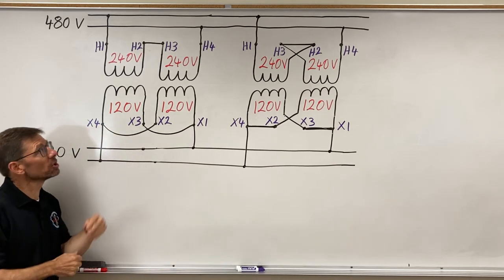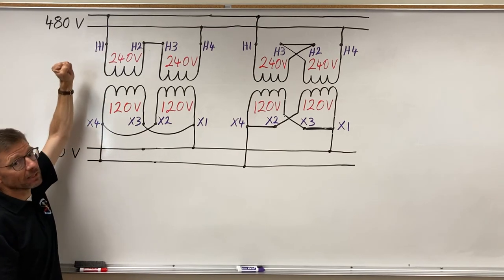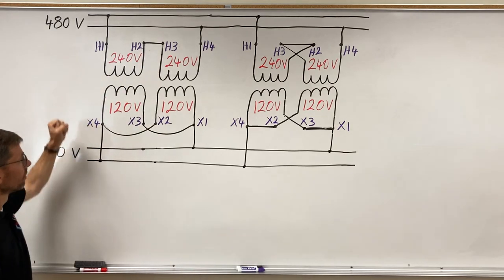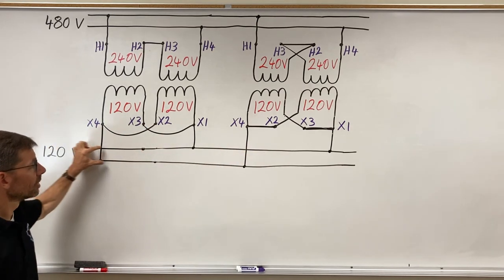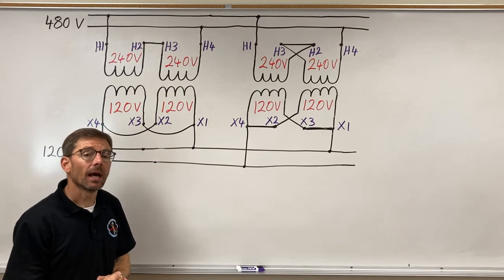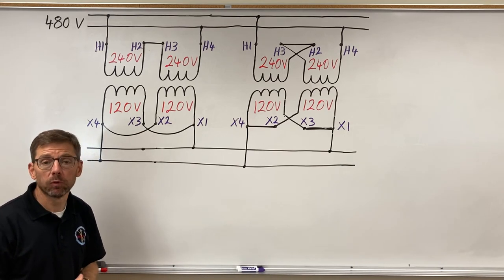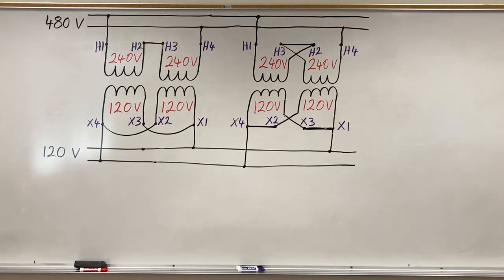If it looks like series, it's probably series; if it doesn't, it's probably parallel. The higher voltage option uses series wiring — for example, 480 versus 240 volts. Connecting the primary in parallel gives a 240-volt source option, and the secondary in series gives 240-volt output. See the dual voltage part two video for further configurations including combinations of 120 and 240 volts.